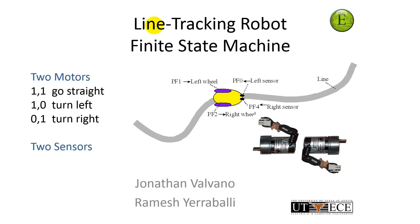Let's begin with the inputs and outputs. This line tracking robot has two motors, one on the left and one on the right, and it has two sensors to tell whether we're on the line. The goal is to make an autonomous robot which drives along a track. If I drive both motors — both left and right — they will go straight. If I turn just the right motor and not the left, it will turn left. And the other way around, if I drive just the left motor and not the right, it will turn right. Those are my outputs to the two motors.